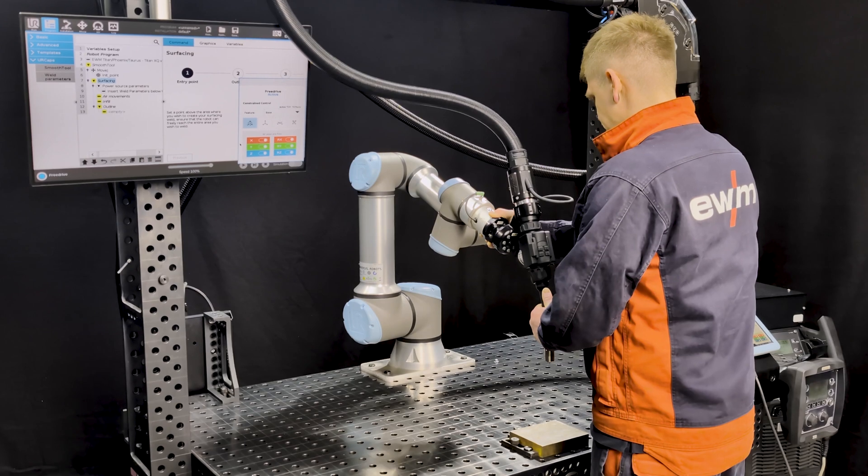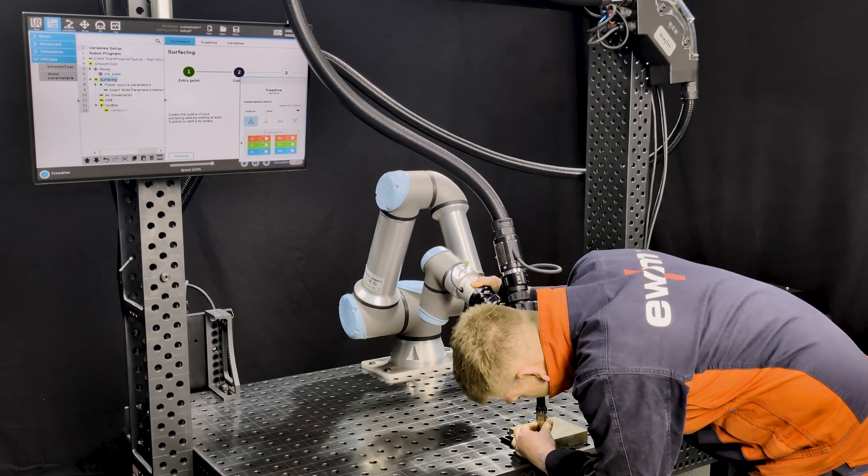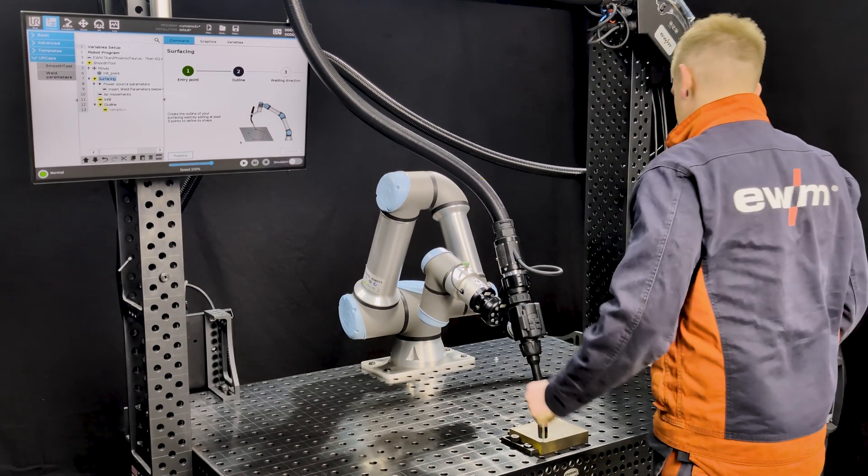Let's talk about programming and using the UR Cobot. For that we use the welding cap from Smooth Robotics, it's called Smooth Tool, which allows the operator in a very easy and fast way to program the movements that are required for the specific application of cladding.